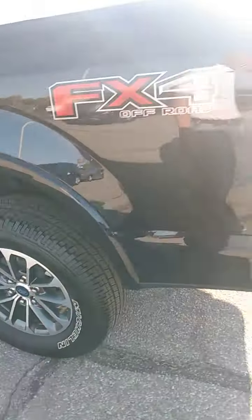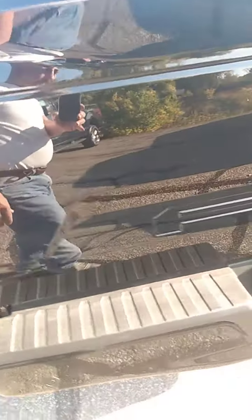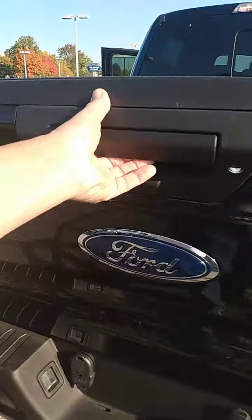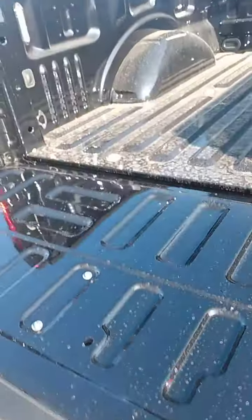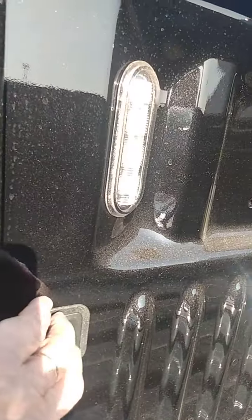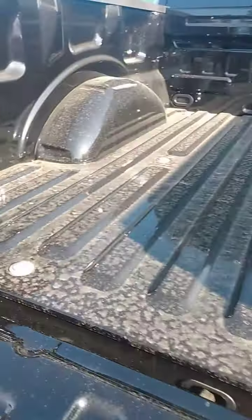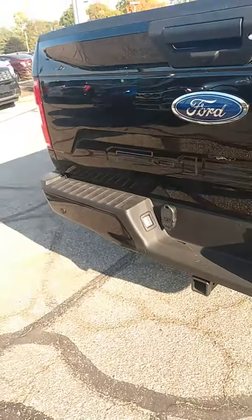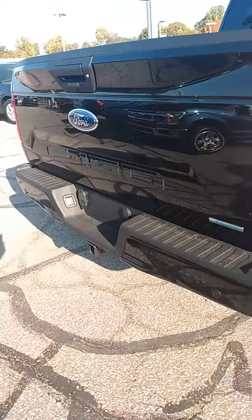I'm going to walk back and show you the bed. This particular one has a hitch, backup camera, and it has lights in the bed — which is a very cool thing if you don't have that right now.